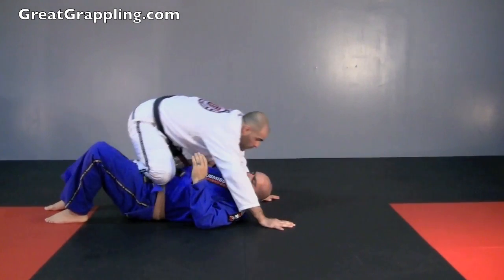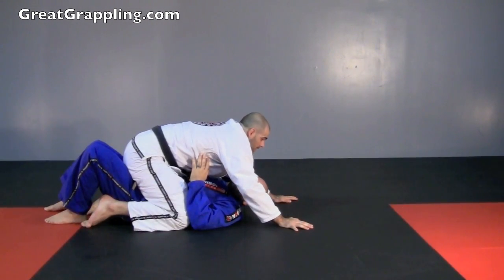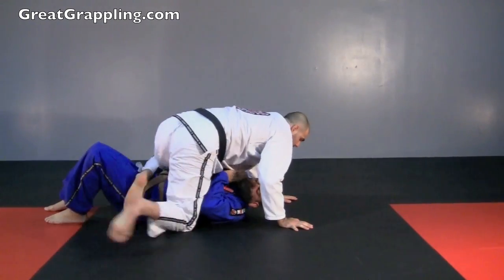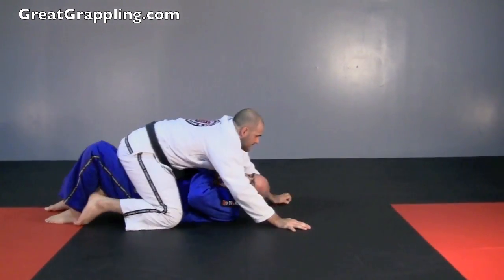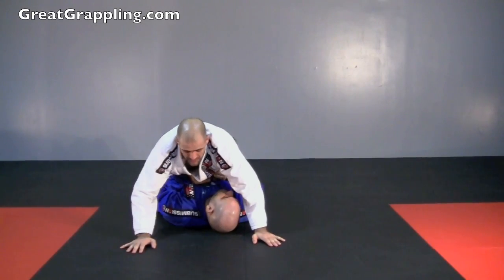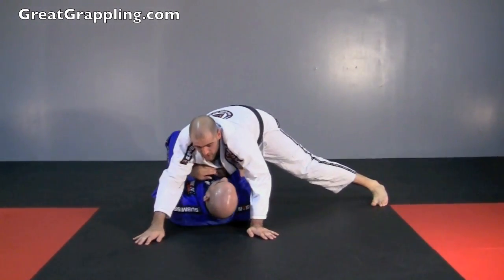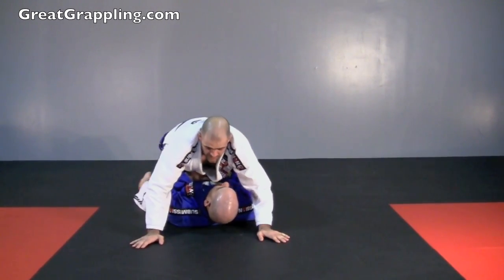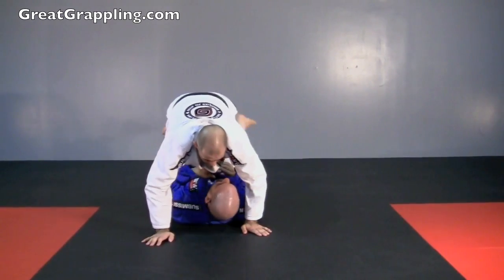Knee in, I switch, and now I'm going to bring both of these in and plop. From here, I get back off on the other side — out, over, down. Now I'm going to get off on the other side, hook the hip, knee on belly, I switch, I plop. Now I'm going to get off on the other side, hook the hip, switch, plop.